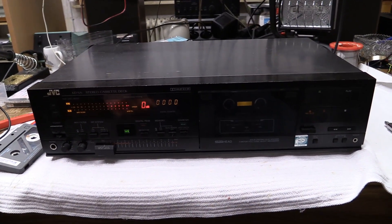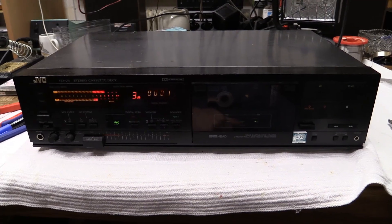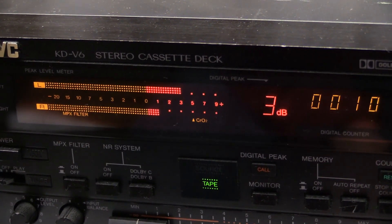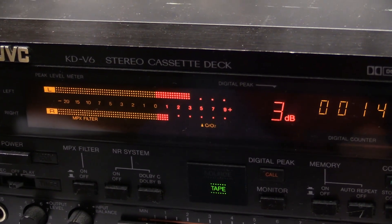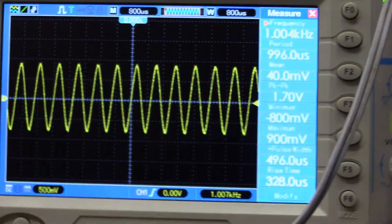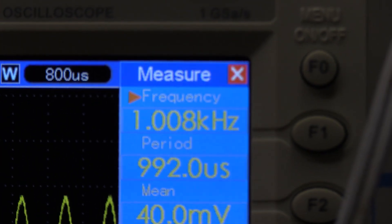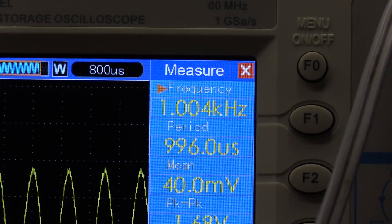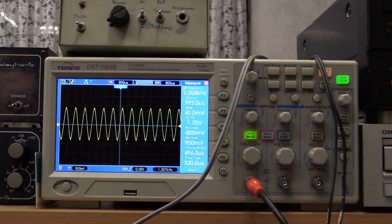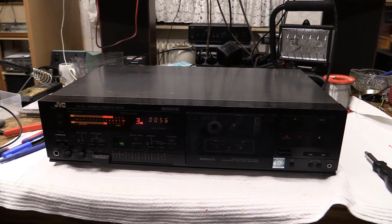Here we have the JVC KD-V6, which should hopefully work. Let's pop in the tape and press playback. As you can see, the levels are a bit higher than zero decibels, but that's actually correct — this meter has always been reading a little too high. As we look at our scope, the average seems to be pretty much correct at 1kHz. I know it is correct; I've used this thing for many many years and never had any speed-related problems with this one.